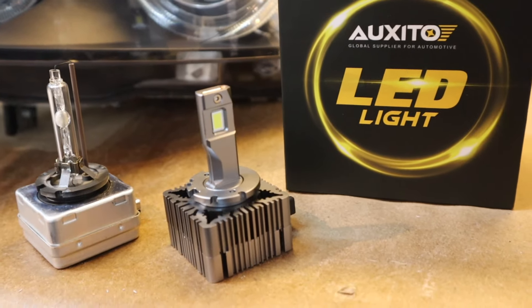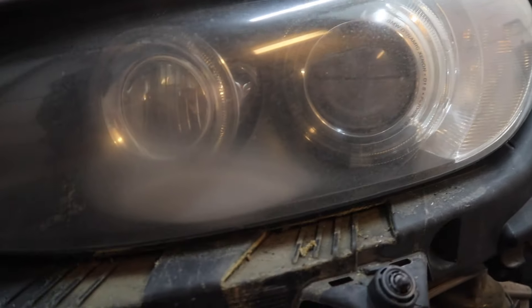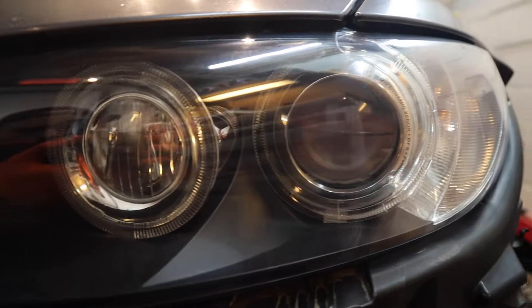Treat yourself to an Auxito bulb for an even brighter shine. Still not convinced? Take a look at these dramatic side-by-sides.